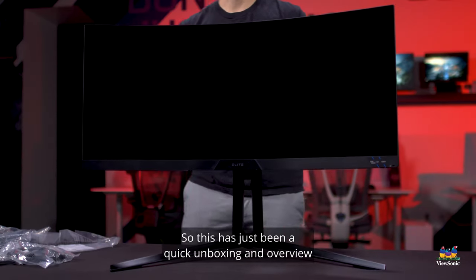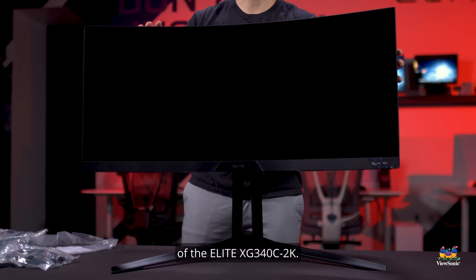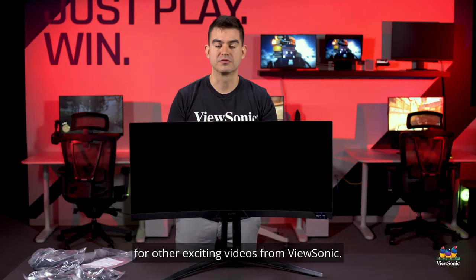So this has just been a quick unboxing and overview of the Elite XG340C-2K. Please watch this space for other exciting videos from ViewSonic.